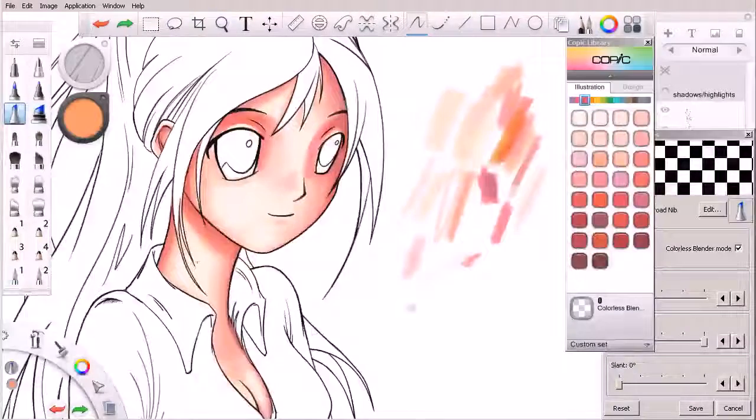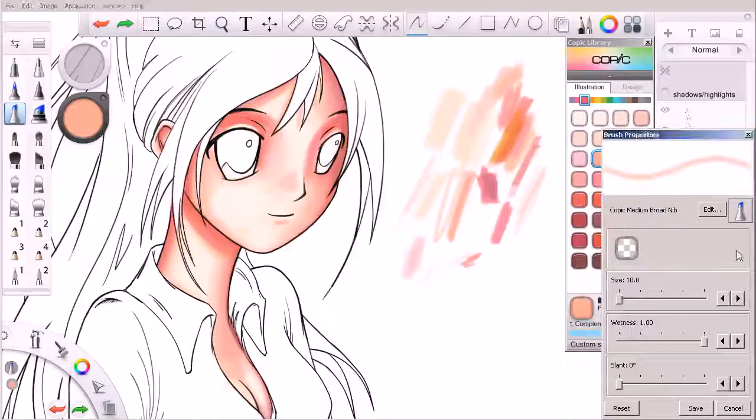If we have some time at the end of the lesson, we're going to work to maybe desaturate some of those shadowed areas just a little bit. I'm working on this third tab from the left — make sure my colorless blender is turned off. Let me come in here with a little bit bigger brush and see what that looks like — we can get to about there, which looks like a nice tone that would help us blend some of these together.